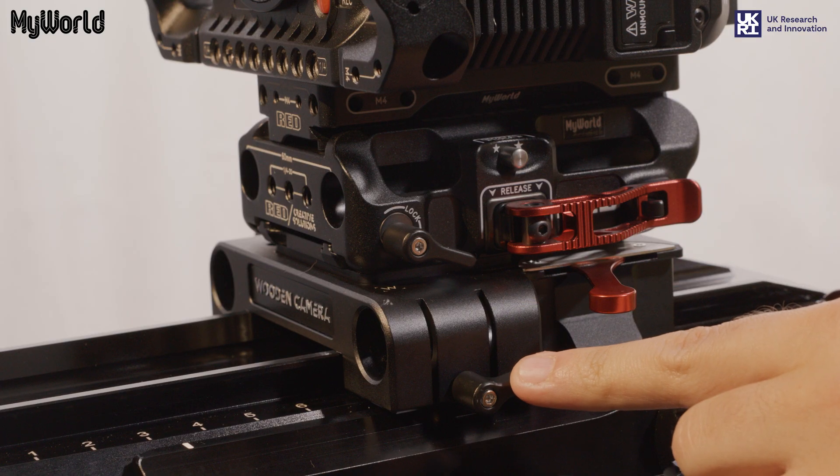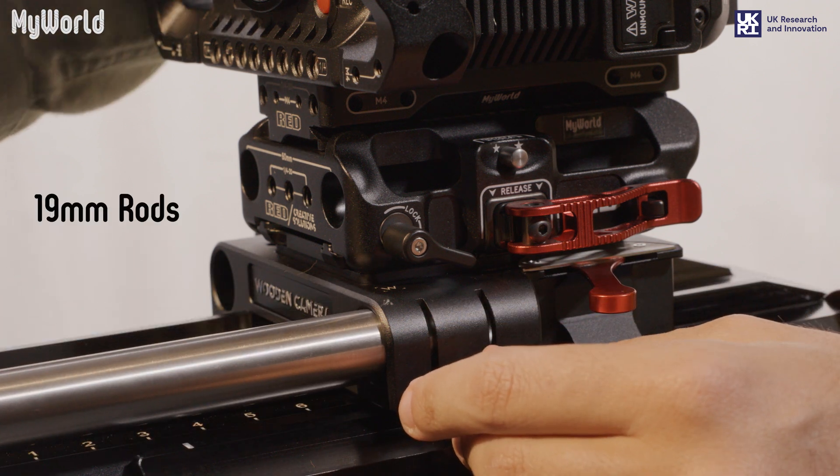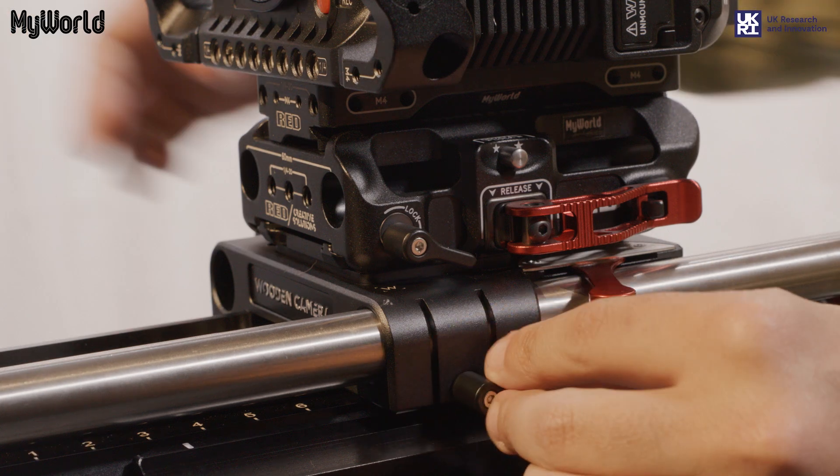Unlock the wing nut levers on the unified bridge plate and slide the 19mm rods into position and lock into place.